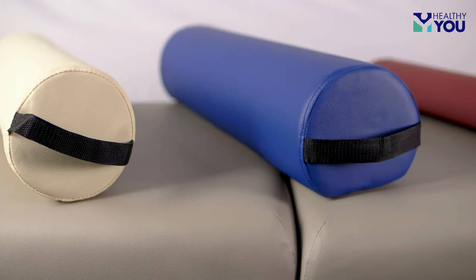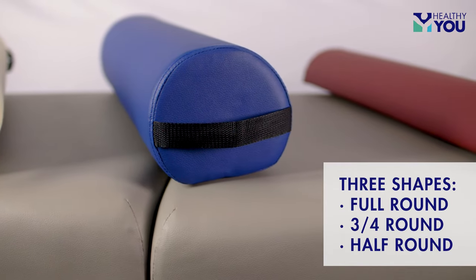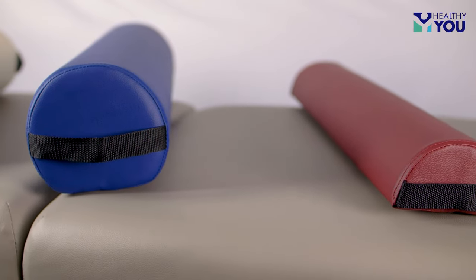To help navigate the options, let's start with the bolster shapes. There are three shapes: full round, three-quarter round, and half round. The three-quarter round and half round have a flat side that can provide additional stability.